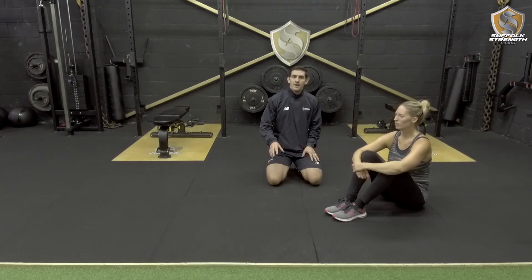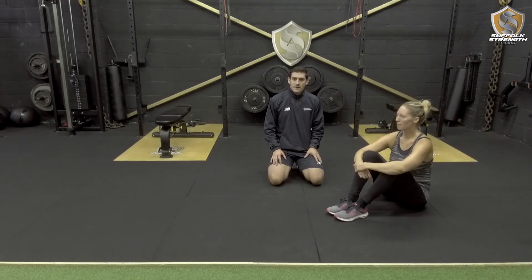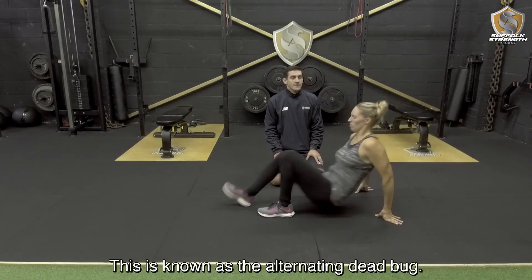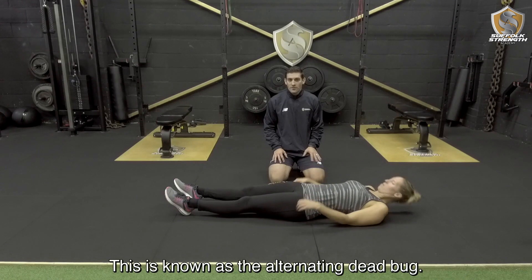Welcome back to video 3 in the Anterior Core Series. So this week we are back with Michelle. So Michelle if you want to lie down. This is known as the alternating dead bug.